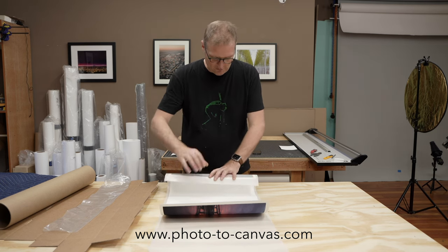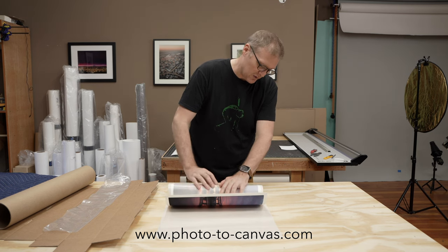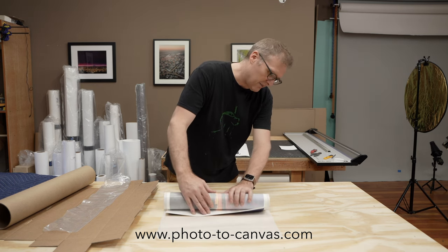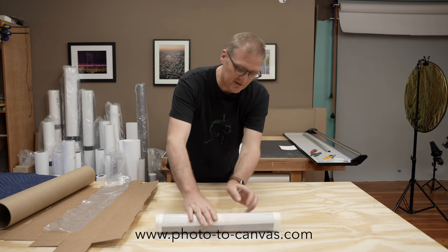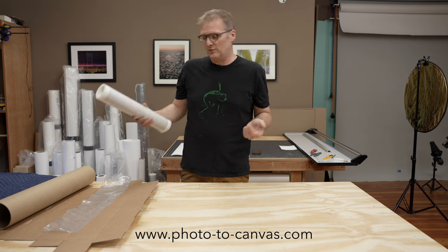After I roll the print — and I roll it ink side out — I have always been told that it is best for the ink to keep the ink on the outside. That is also the way that the paper is naturally curled when it comes out of the printer.